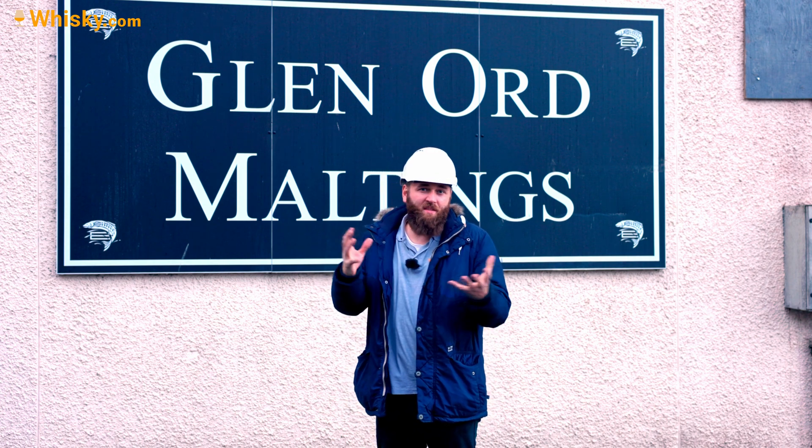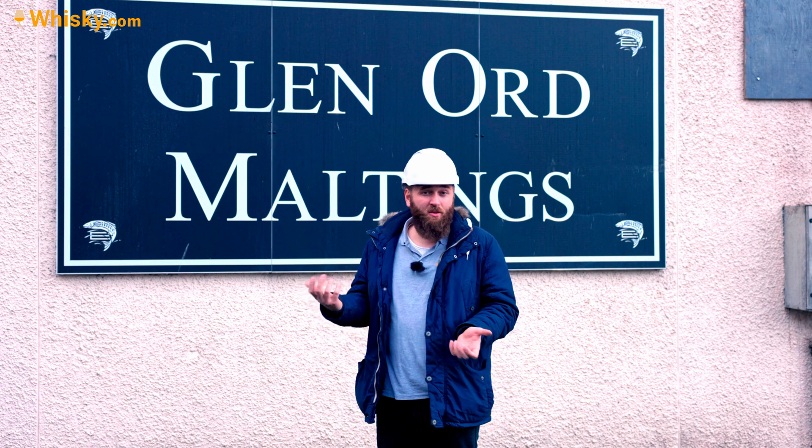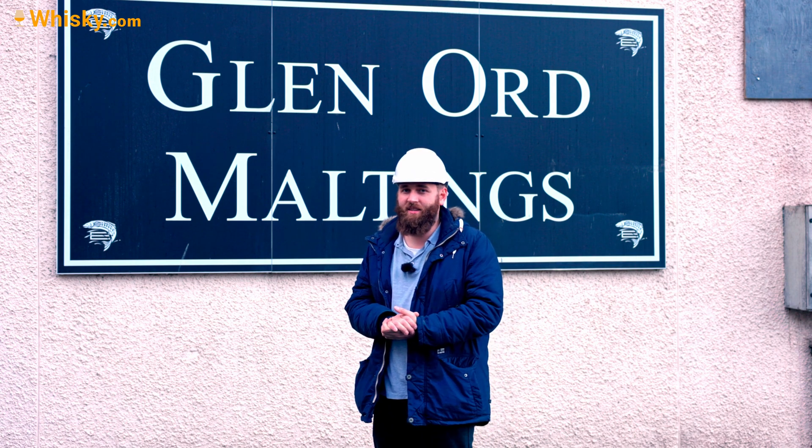That was it — this is how you make malt. The next stage would be the distillery, but I've already done a lot of distillery videos. This was the last one on my tour. Thank you very much for watching. If you found this video interesting, please feel free to share it with your friends who also enjoy single malt whiskey. Thank you and see you next time.